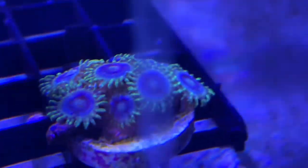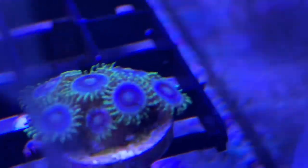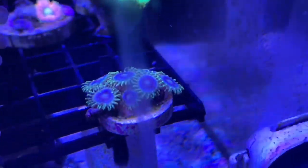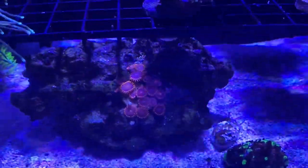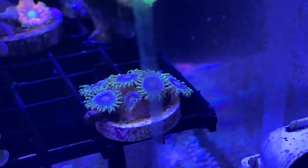I wasn't going to keep zoanthids, but this one caught my eye - it was on auction and I ended up winning it. This is a Blue Rhino zoa and I love it - it's got deep blue, royal blue, lighter blue, and then green. I already have Oompa Loompas, so I figured I'd get about three more zoas to add to this rock and fill it with different colors. Then I'll decide whether to put it in my display, keep it in QT, or sell it.